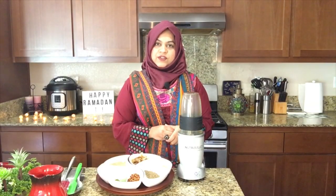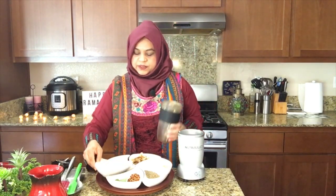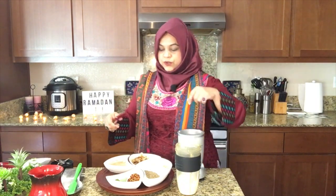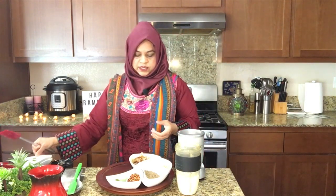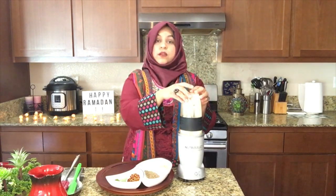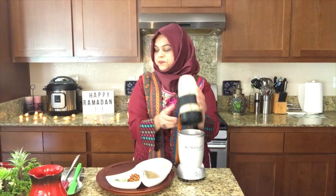Our second step is blending three ingredients: one cup yogurt and soaked, peeled almonds. We already had water in the soaked almonds, so we are not adding water at this point. So just blend it. Now we will keep it aside and go on to our third step.